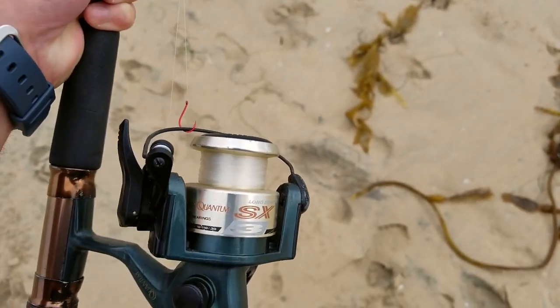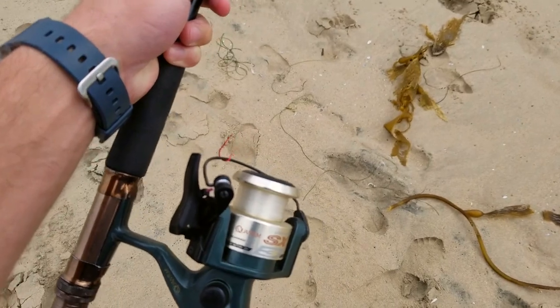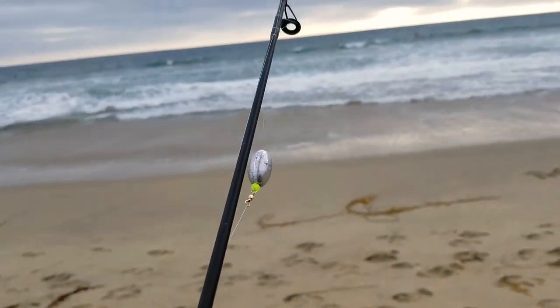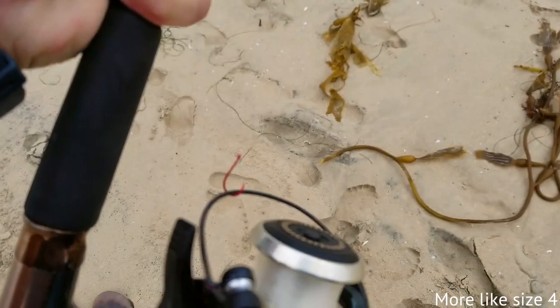I'm using a pretty janky setup, borrowed from my uncle. I don't have my good stuff here. We just got a one ounce sinker, got a bead, got a swivel, got a size 10 hook.